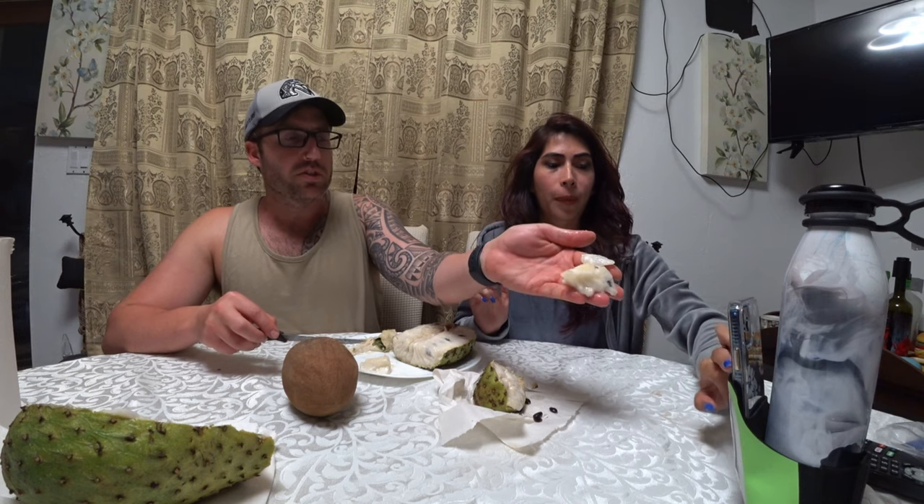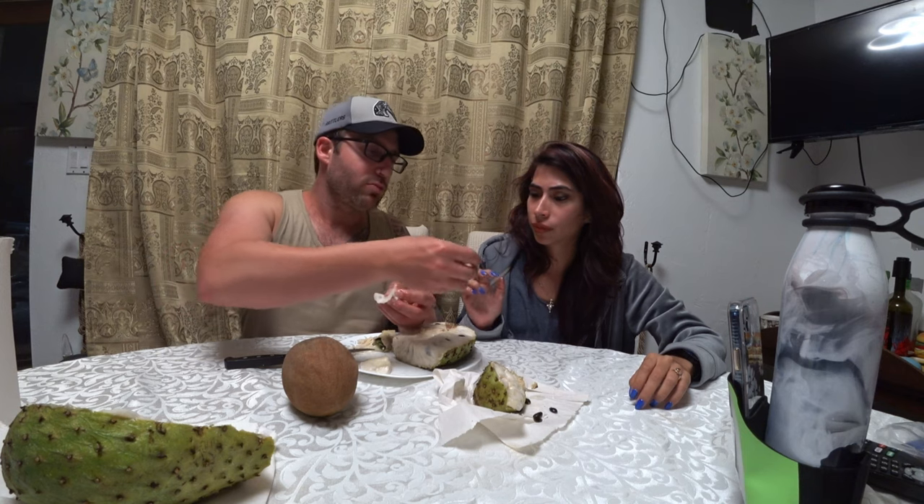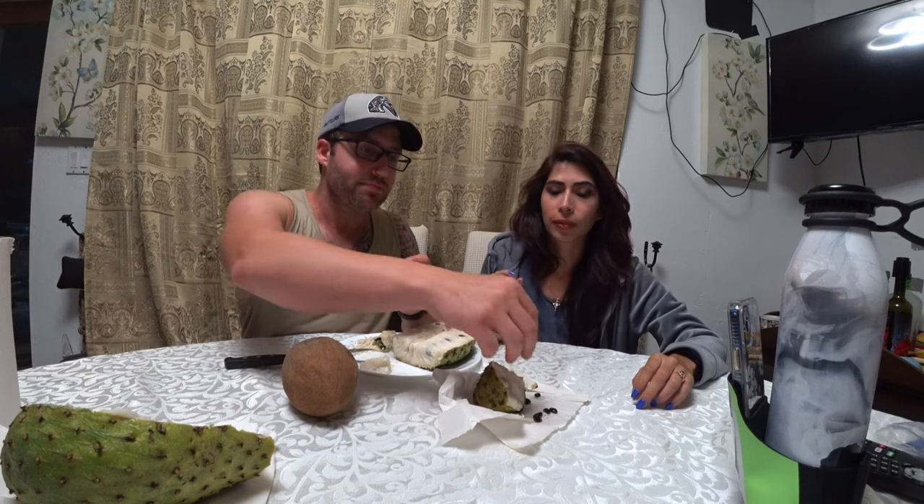The texture — very custardy, stringy, fibrous. See how juicy it is? This thing was heavy. If I were to drop it, it would just blow up. I kind of like sucking the seeds out of it. There are literally little pulps with the seed in it that you push out — kind of like sugar apple and cherimoya.